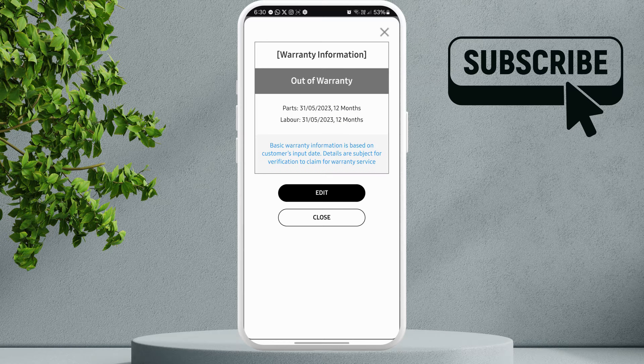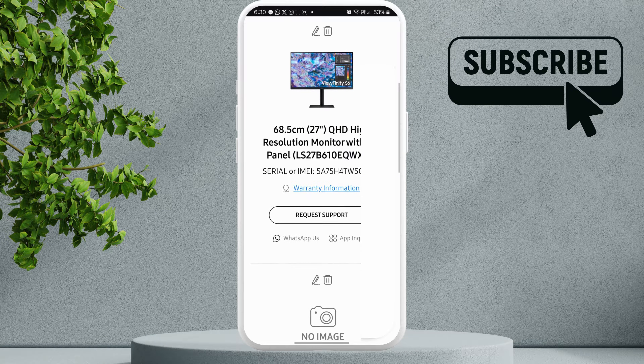This works for all the Samsung products you own, be it phone, monitor, laptop, or anything else.